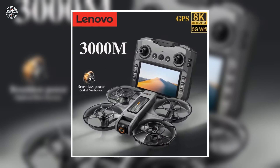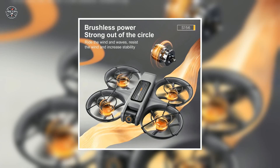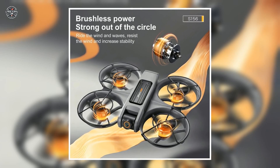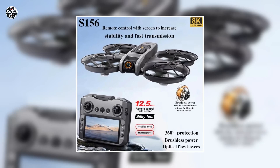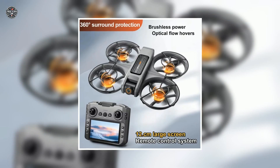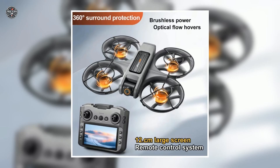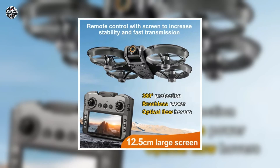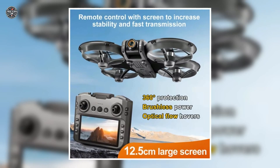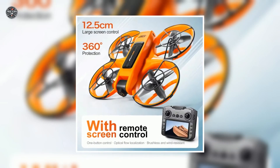The brushless motors ensure smooth, powerful flights, and GPS-based obstacle avoidance keeps your drone safe even in tight spots. It also features optical flow hover, gesture photography, and one-click takeoff and landing, with a 20-minute flight time — all in a foldable design under 250 grams, perfect for both beginners and seasoned pilots.